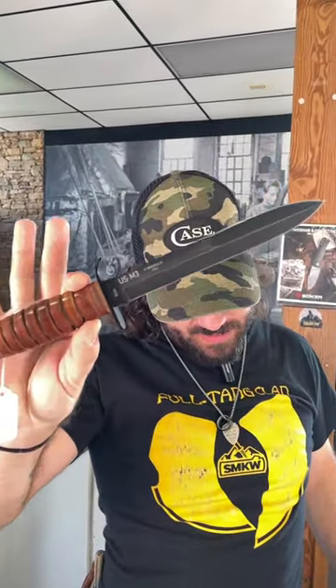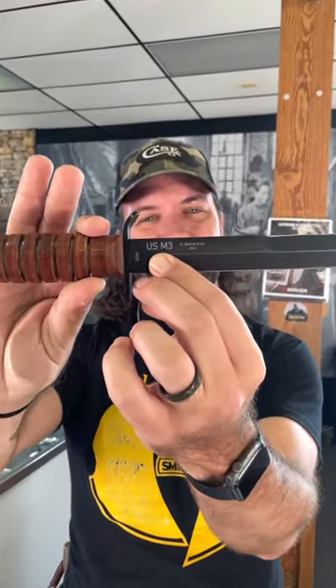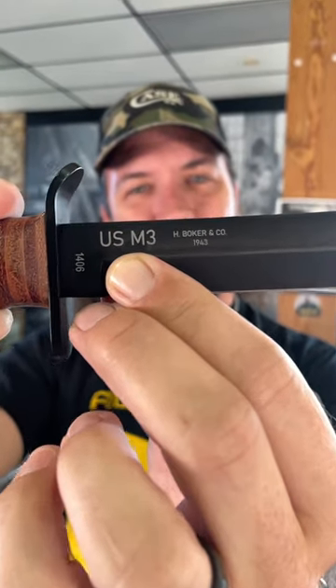We are back at the Daily Grind. Today we've got a really cool knife for you — this is the Boker M3 Trench Knife. This one is commemorating the 65th anniversary, and the cool thing about it is it's got the original 1943 stamp right there with H. Boker and Co.